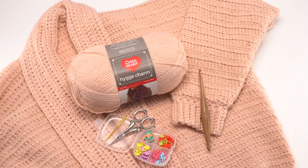This pattern uses Red Heart Hooga Charm yarn — four balls for the missus size, six balls for the plus size. You'll also need a US J hook; this one is by Furls. I also recommend using stitch markers, these are by Clover, and of course you'll need a yarn needle and some scissors.